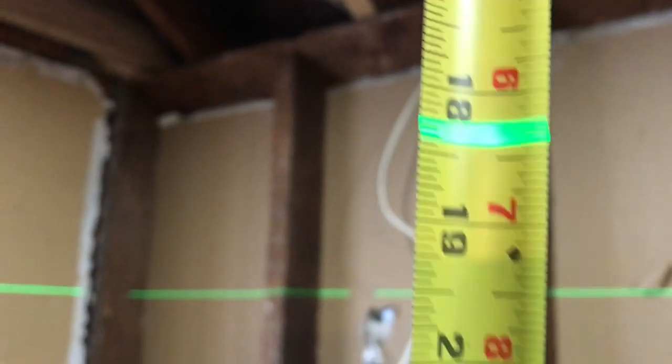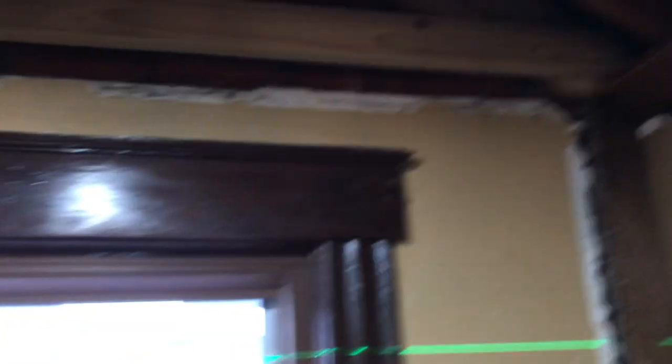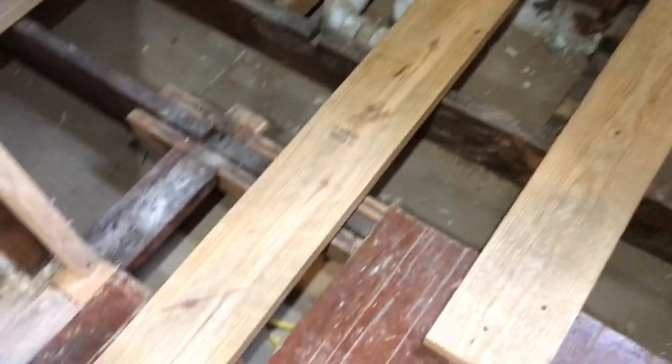Right in the middle of the room it reads eighteen and a half, and over here on this side — eighteen and a half. Same with that back there. Nice and level, everything's nice and level.